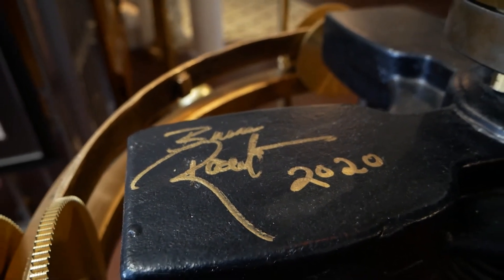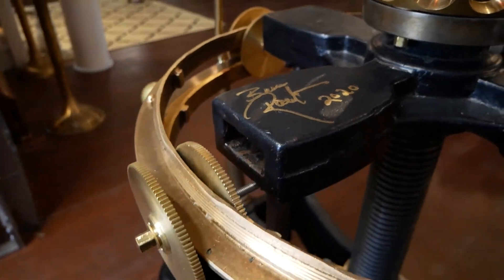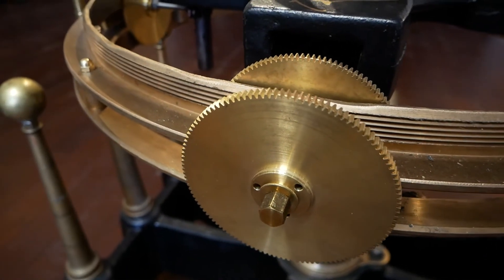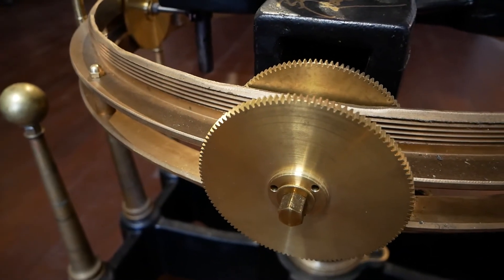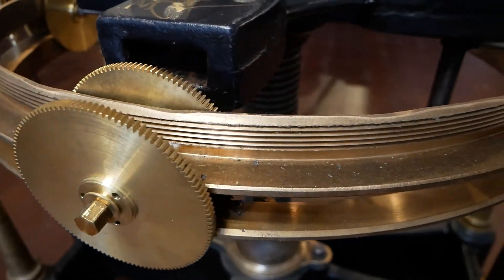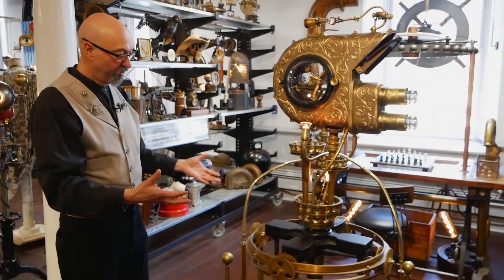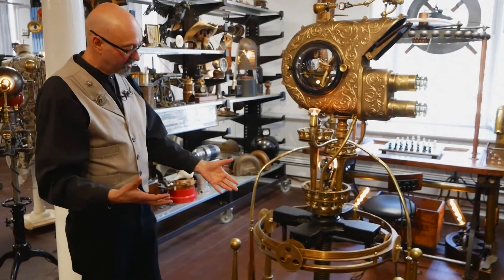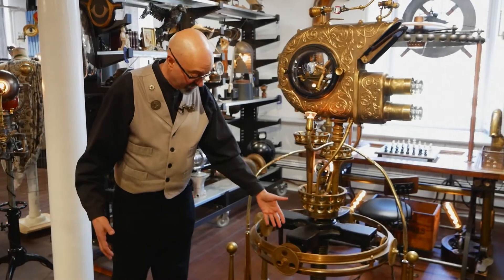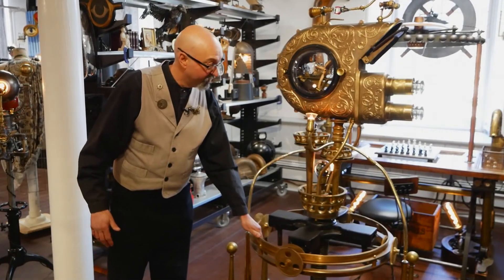This base is actually an upside-down book press. There was a platform here, and there were levers that would come out that you would push to create pressure on the book to bind it, so that the glue would keep the binding in place. I was able to convert it into this beautiful base, and the screwing element here, which is still here, actually still works — so I can still move it around.